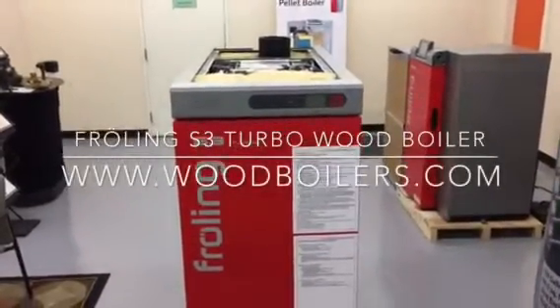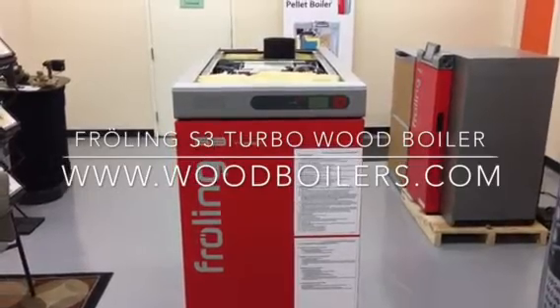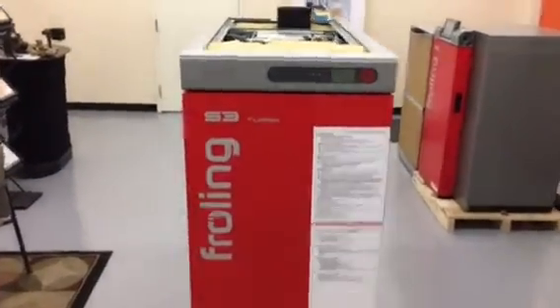This is a quick overview of the Froehling S3 Turbo Wood Boiler. The Froehling S3 Turbo is available from Tarm Biomass at www.woodboilers.com.